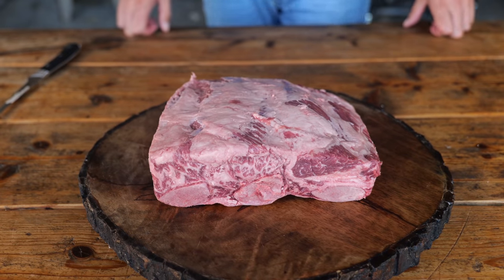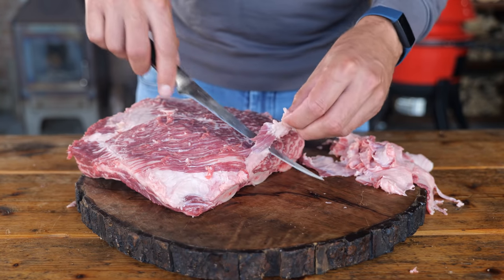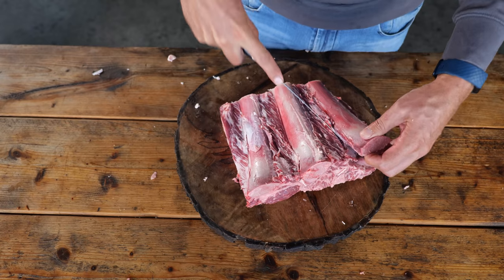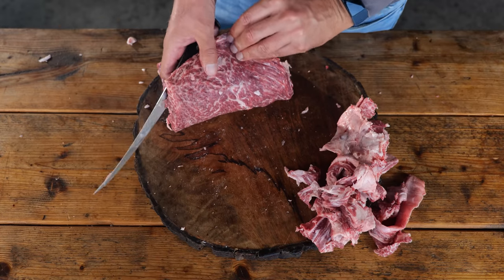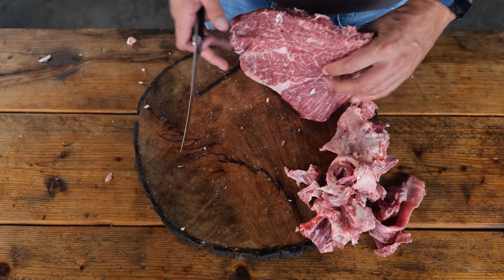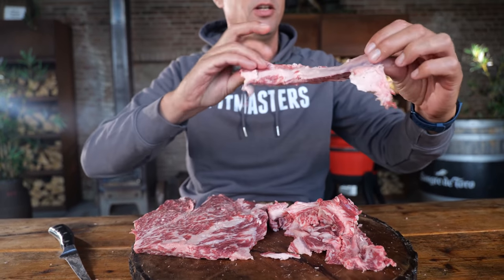Now I'm going to trim it up, take off the fat because I'm looking for that clean red meat. I'm going to take everything off — bones off, fat off, silver skin off, everything off. I trimmed off all the bones and silver skin and I've got some scrap pieces here. I'm looking for whole steaks, so I'm gonna save this because in my grinder I can make excellent burgers out of this.